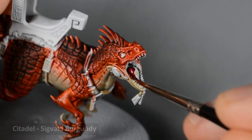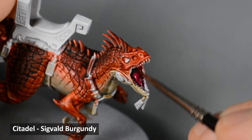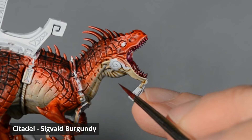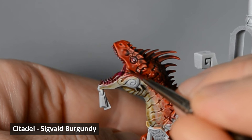Next, I painted the mouth and tongue with Sigvald Burgundy. Don't worry about avoiding the teeth — it'll be much easier to just paint over all of them anyway, and we can touch them up later. After painting the burgundy, I thinned down some of it into a glaze and painted it in the corners of the mouth, just to add a little extra color.